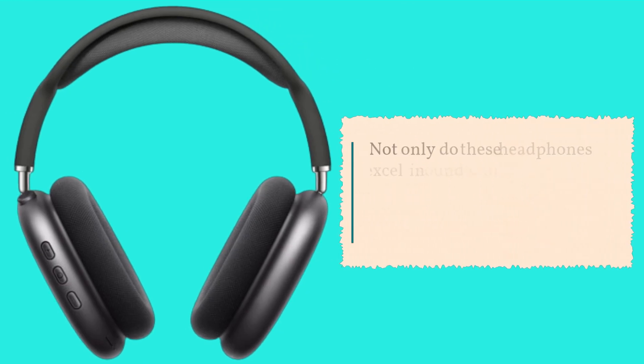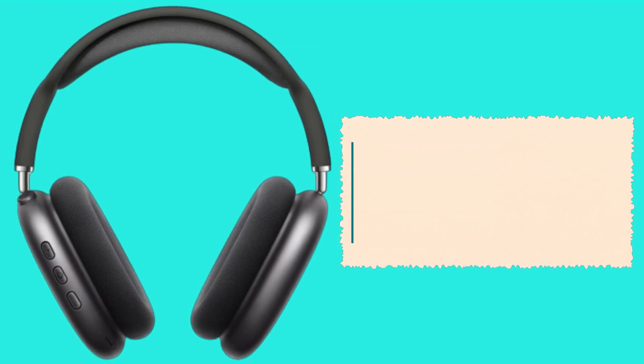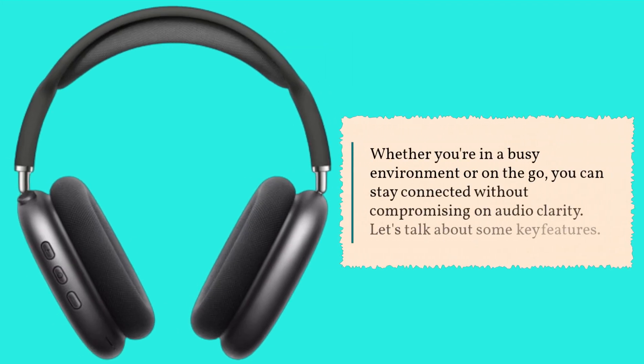Not only do these headphones excel in sound quality, but they also feature built-in microphones for crystal-clear hands-free calling. Whether you're in a busy environment or on the go, you can stay connected without compromising on audio clarity.